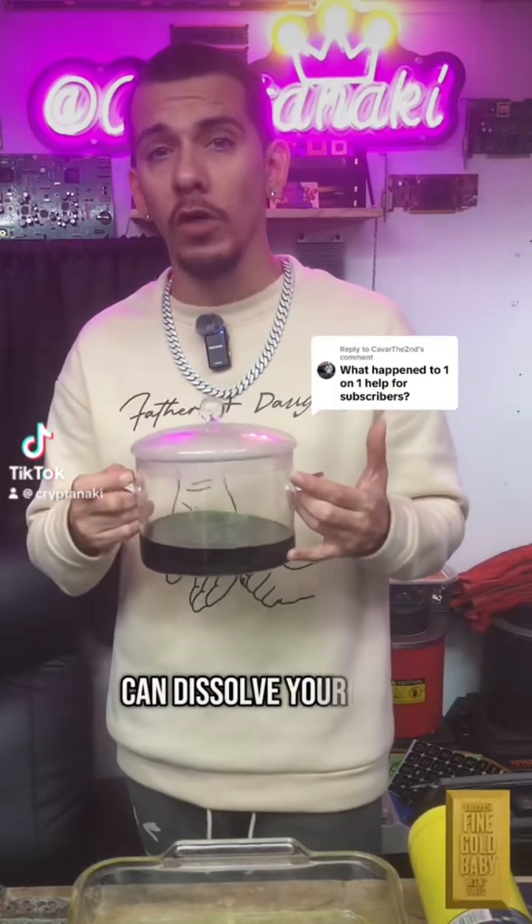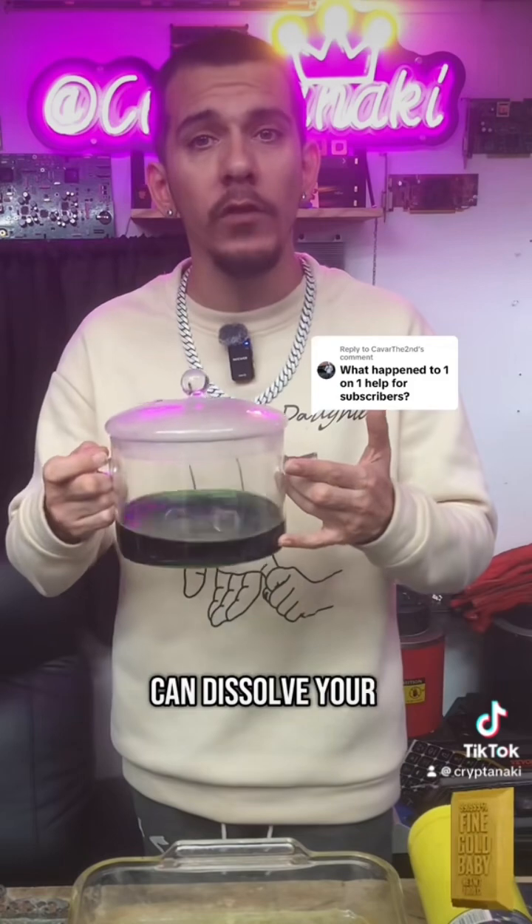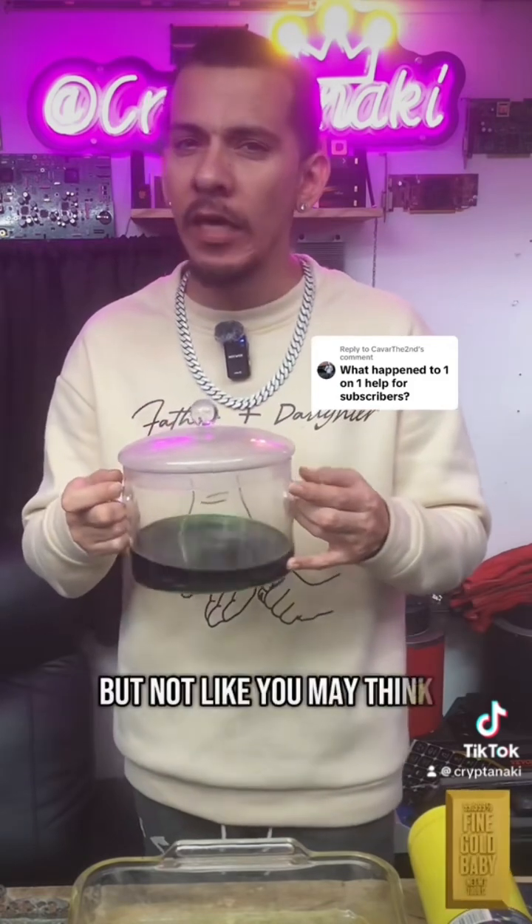AP solution can dissolve your gold, but not like you may think. Let me explain.